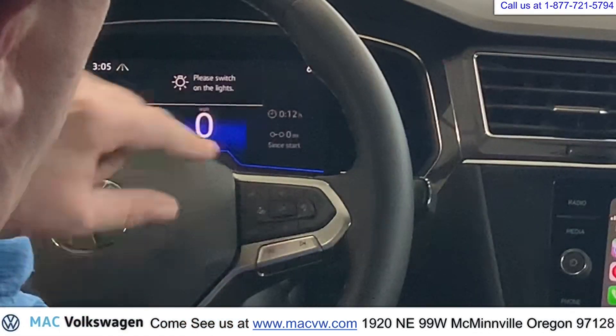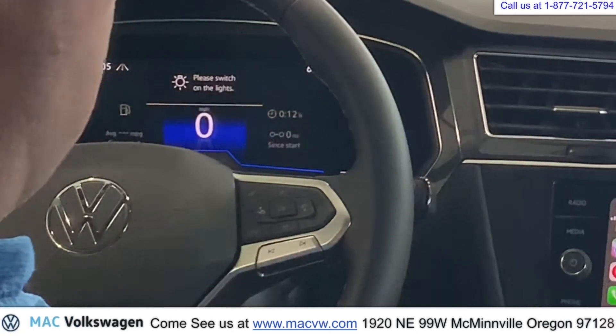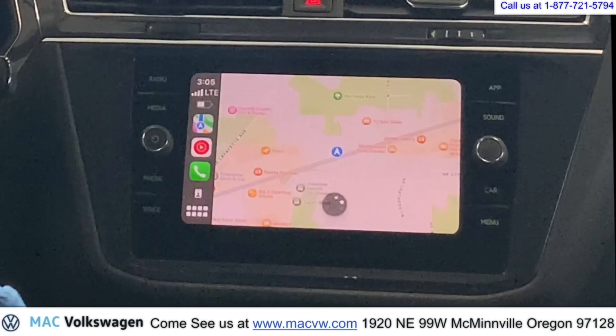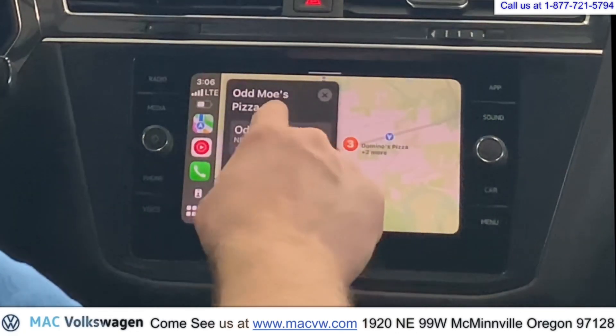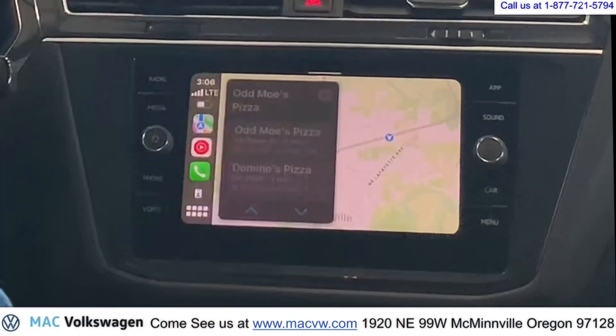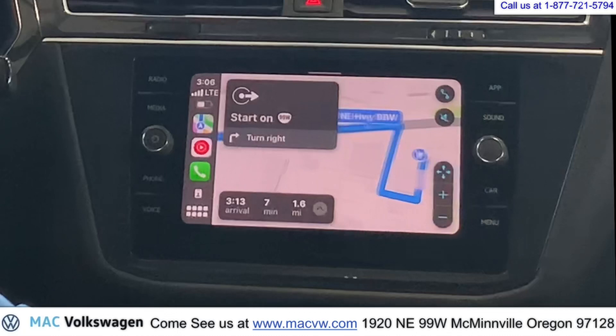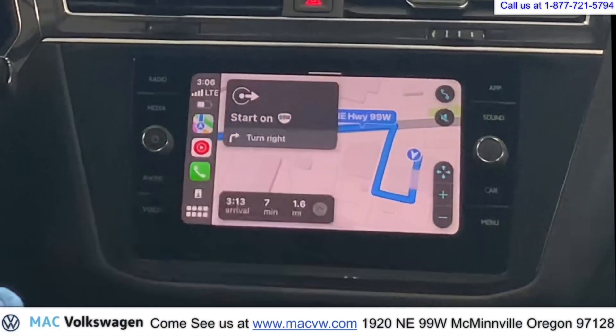If you want to use Siri, you can just push this right here. Hey Siri — pizza. One moment. Working on that. Here's what I found. Look at that — we found some pizza! We can push go and just follow the map, it'll take you right there.